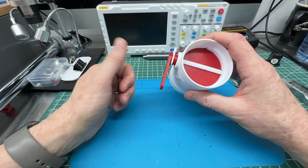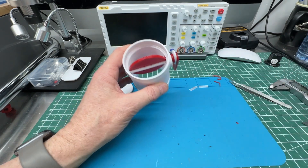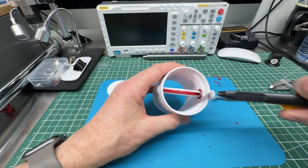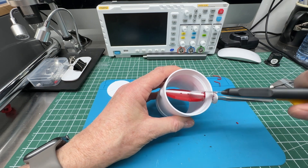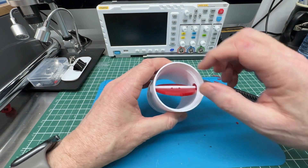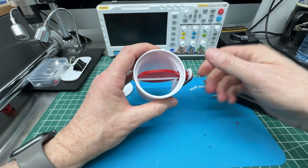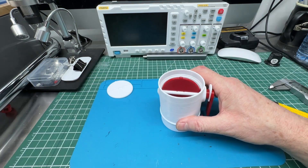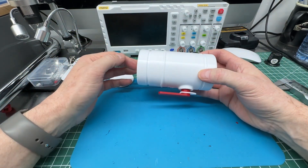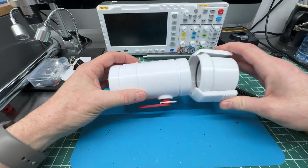Everything moves quite easily — very straightforward. To disassemble, take something like a knife and pry each side so the teeth open up from the plate, do that on both sides simultaneously, then pull the handle out. If you don't pry those and they're seated well, it can't pull out on its own.